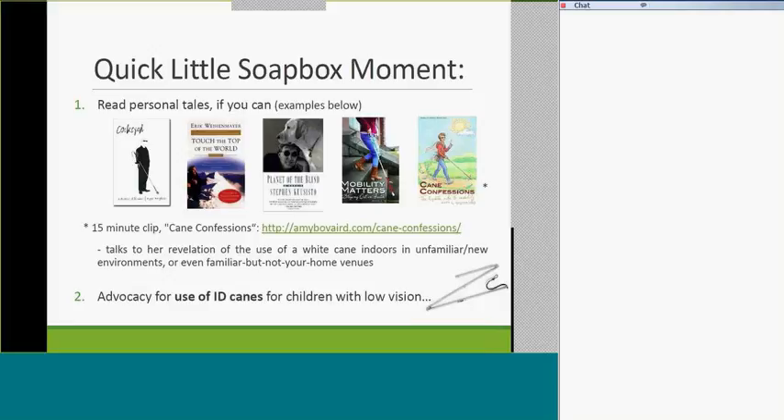Soapbox number two: use of ID canes for children with low vision. In this province, we have a lack of O&M instructors and a lack of O&M service for kids who are more severely visually impaired or blind. Conversely, kids who are low vision and still need O&M training are getting even less service. At peak, I was seeing kids with low vision anywhere from three times a year to maybe once a month, while kids with more severe impairment were seen once a week or once a month.